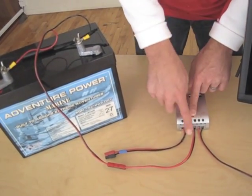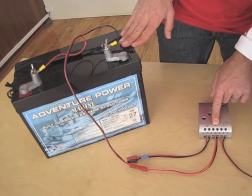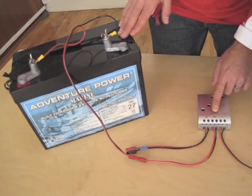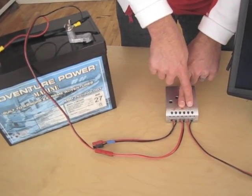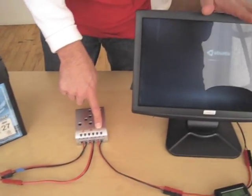Now the battery, as you see here, you'll need to buy locally — it's really heavy and we're not shipping it to you. So you have your input, you have your storage device, and you have your load — your computing station.